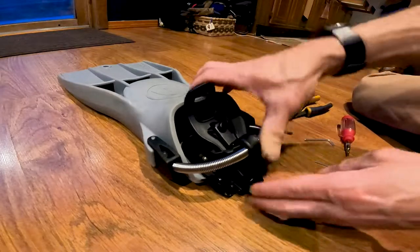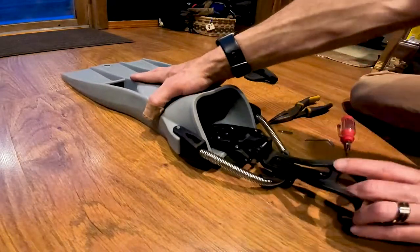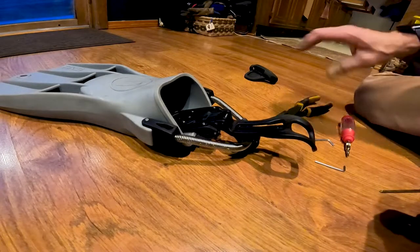And there you go. Works just like it's designed to work.